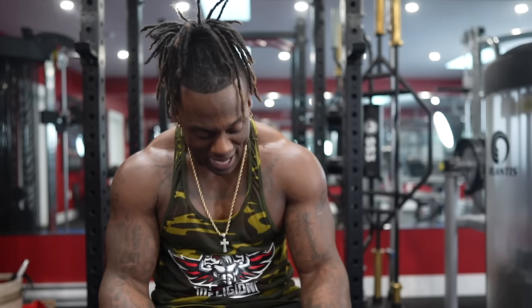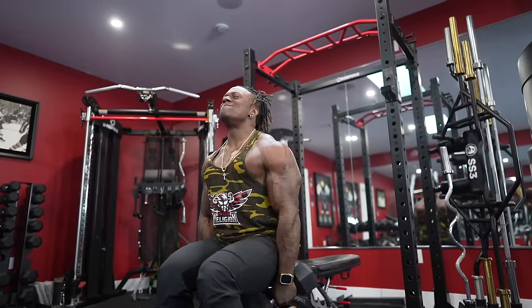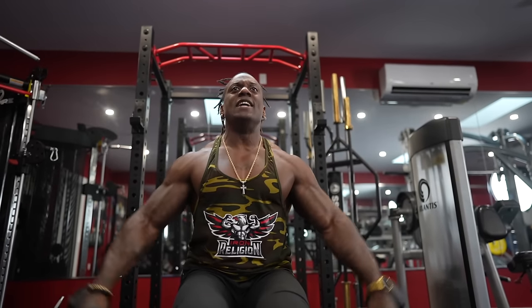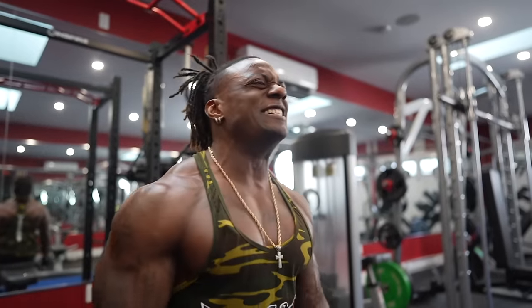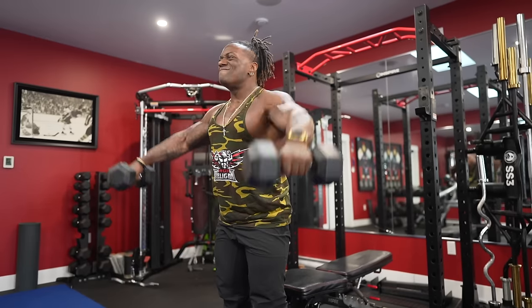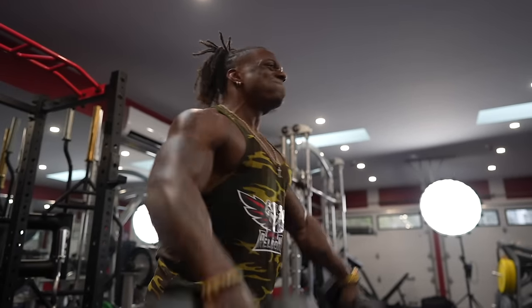We're at 25 pounds for my second set. We're taking these to four hard sets. You're doing four hard sets of this and four hard sets of the other exercise — that's eight total sets today. Rest thoroughly because we're basically doing the next exercise right now.